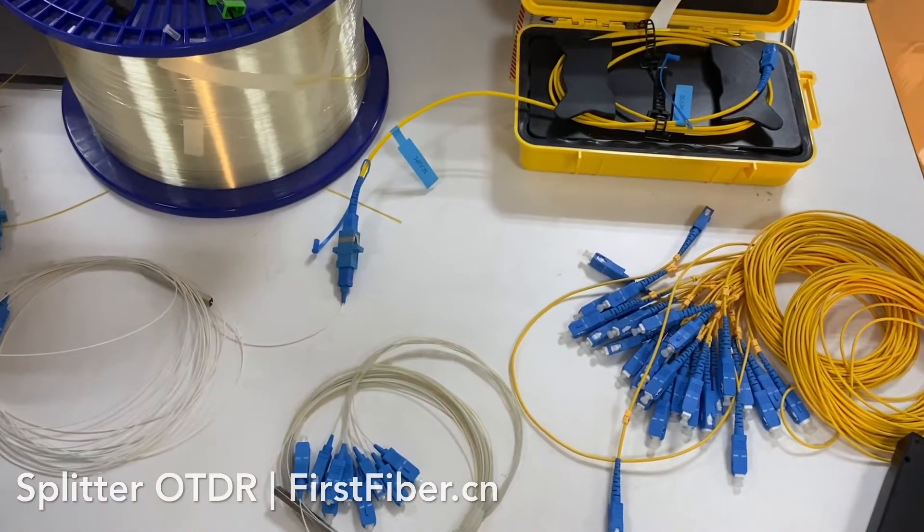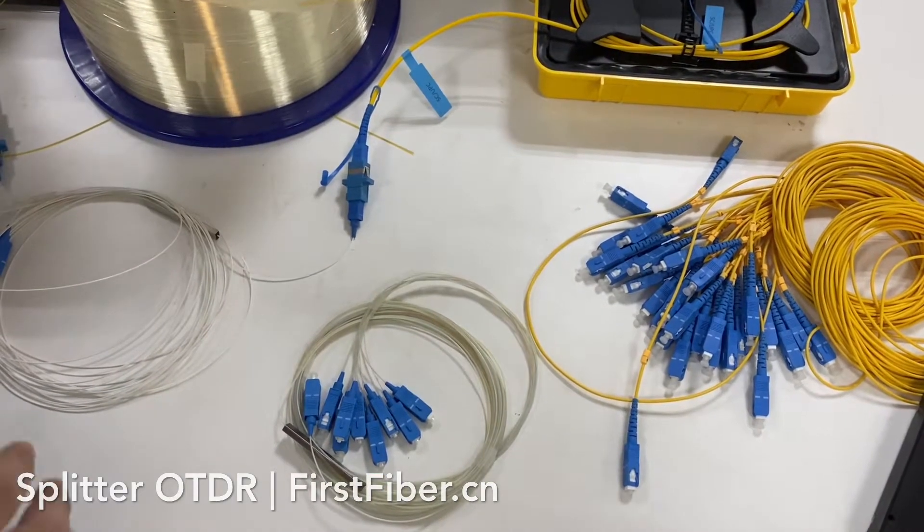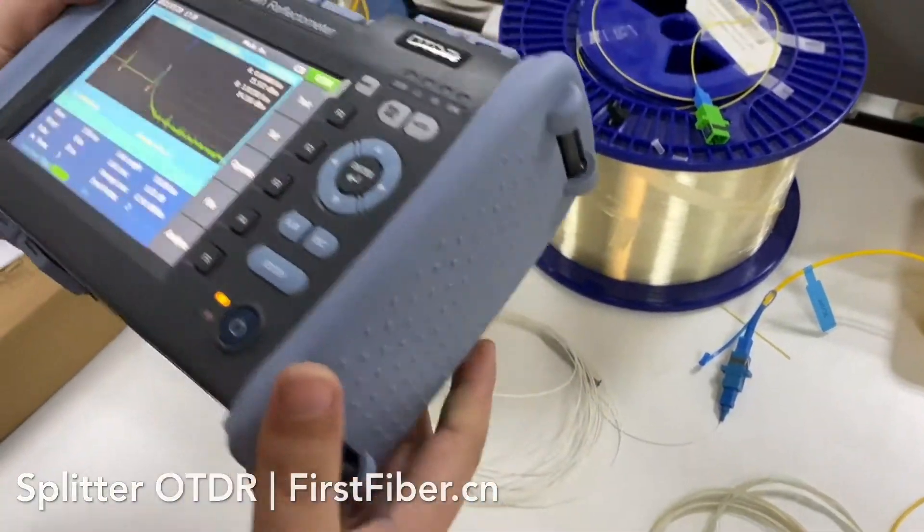Hello, my name is Eric and I come from Fertifiber technology company. Today I want to introduce our new OTDR, the new splitter OTDR.